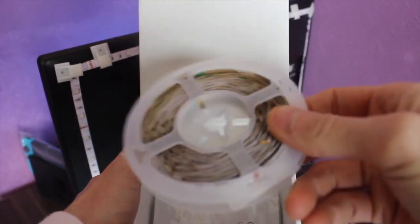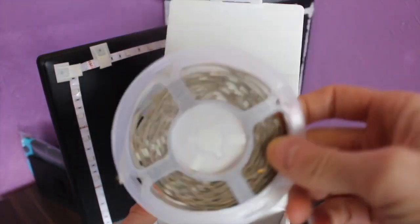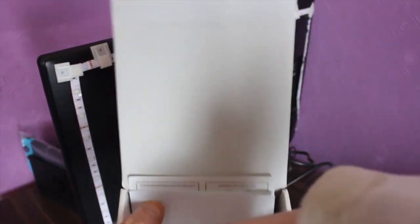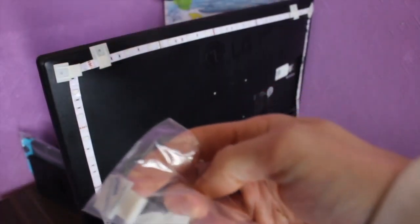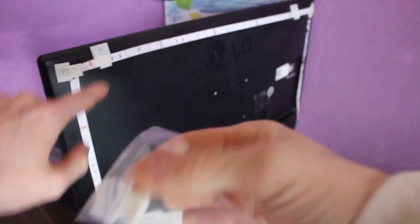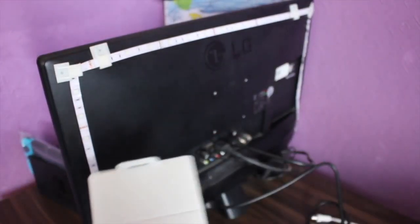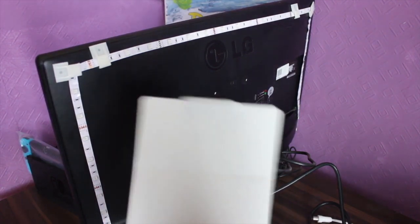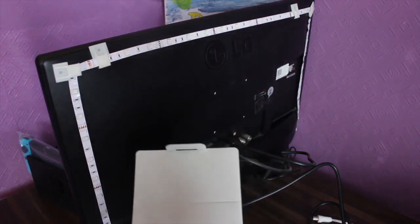So in your box you actually get your LED strip - you've got five meters there, so you can use as much as you want. You get a little user's manual that shows you how to operate the system, your little clips that are attached to your LED strip, and a little wet wipe to wipe down your surface and make sure it's clean.